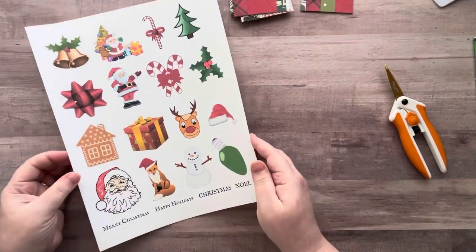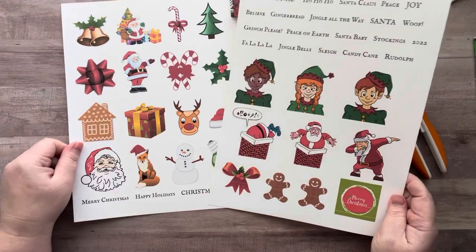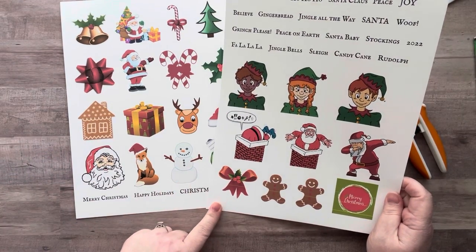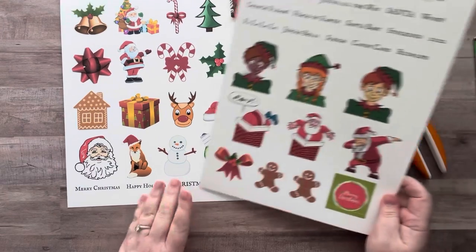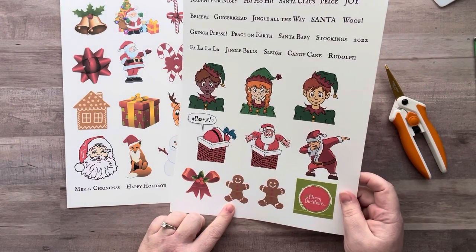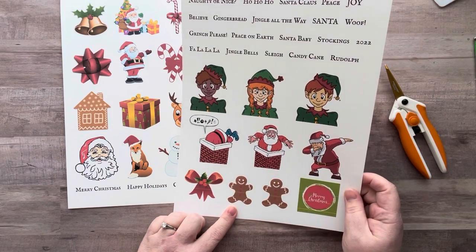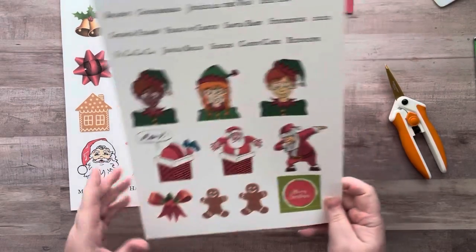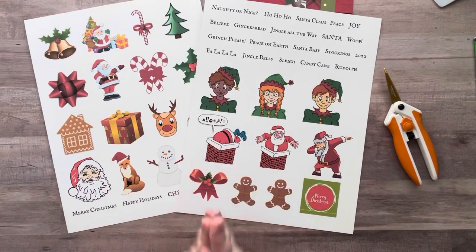I will have these in my Facebook group for those of you who would like to print them out. I printed them — oh man, why did this put stripes in it? That's weird, my printer never does that. I wonder if I'm low on ink or something. Anyways, I'll put these in my Facebook group.